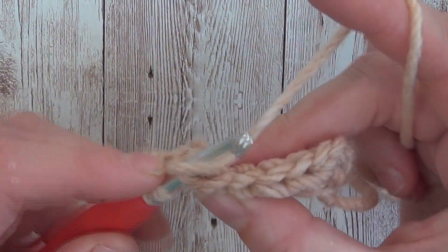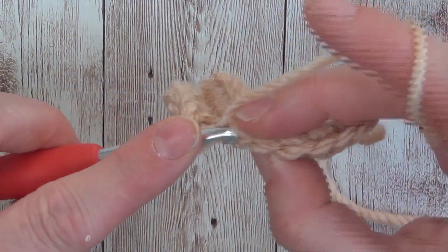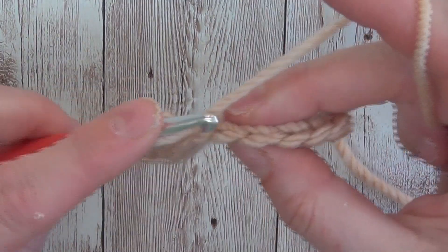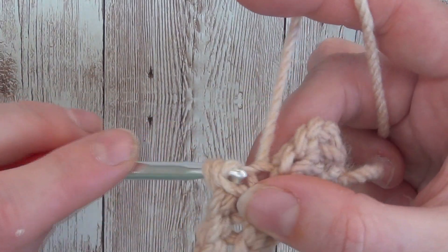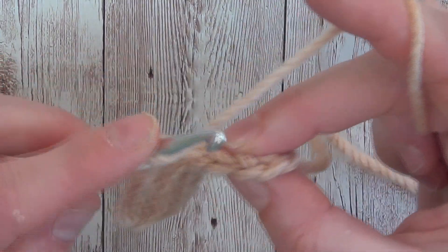We'll repeat that for as many stitches as the pattern requires. I'll just quickly get to the end of this row so you can see — yarn over, insert into the next stitch, yarn over, pull through, and pull through all two loops.